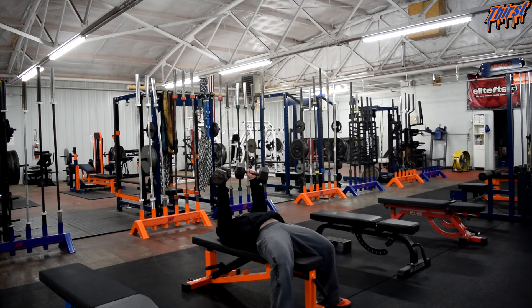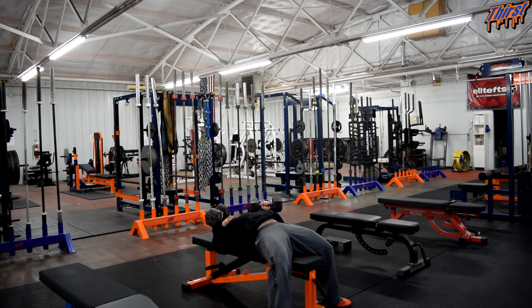Alright, this is our start position. We are going to come down normal, then we are going to press up — pinkies in. I want to really try to get my pinkies to come together, and they are going to come up towards my head. So the pinky side of the dumbbell is coming towards my forehead more so than coming down towards my feet.